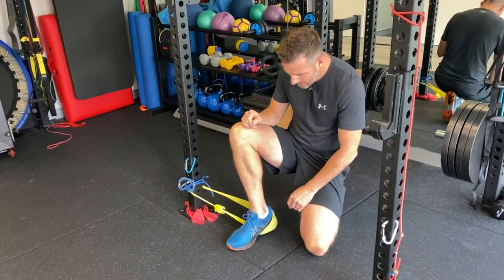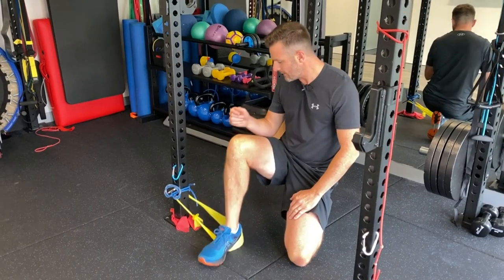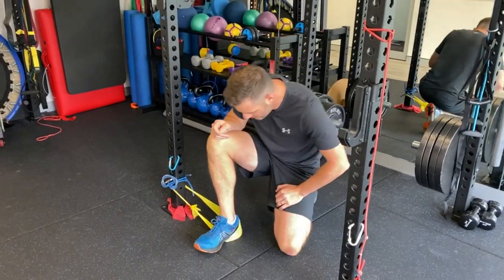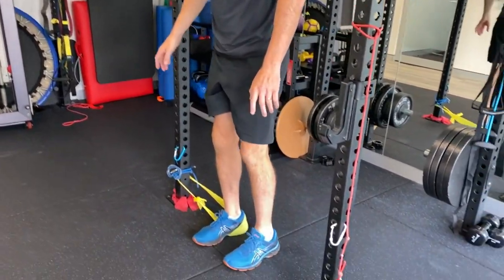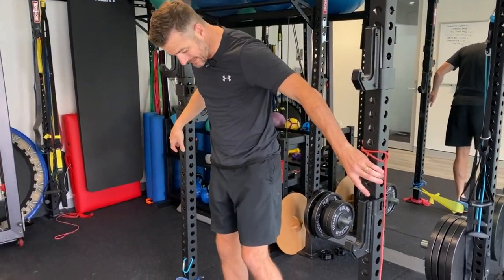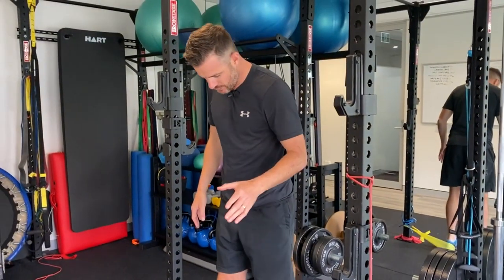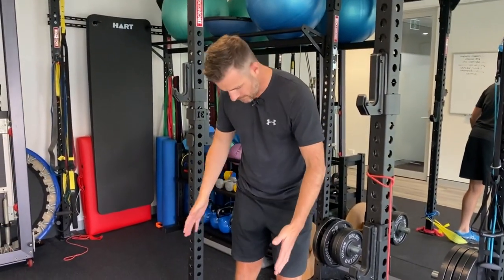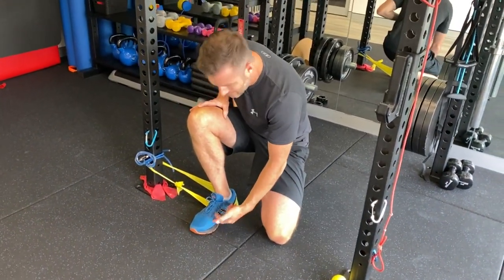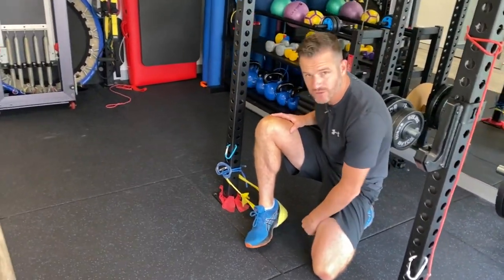You're not necessarily going to move the band — you're still going to do a normal calf raise. When you look at that band, there's a direct lateral tension which will affect the other side. When the tension is pulling you outward, you have to work hard to stay in straight alignment. The key thing is to keep that big toe down. When you come up, you don't want the band pulling you over and lifting your toe.